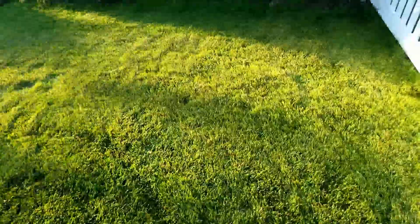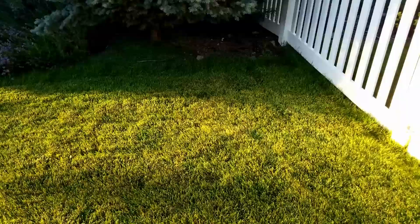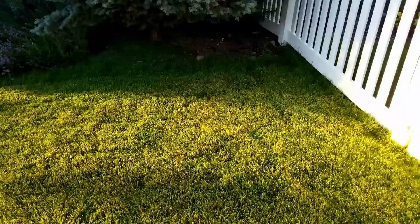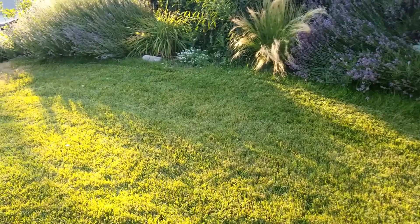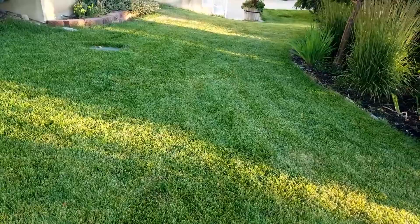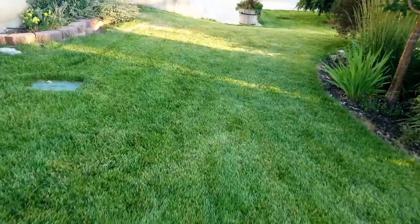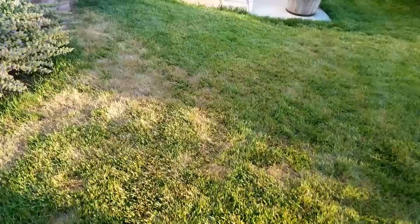Here is my lawn. One thing that has not happened this year as often as it should — this is mid-July — is I have only edged probably three times, and I usually am very good about edging it regularly. So it's been an issue. More grass is getting into the beds, and if you notice, it's starting to have kind of a yellow cast to it. So that's one thing I've got to diagnose. We've also got some very definite brown patches.